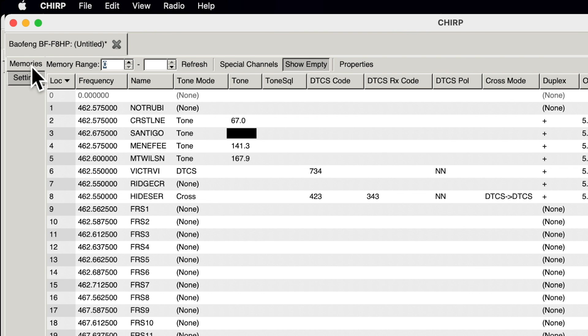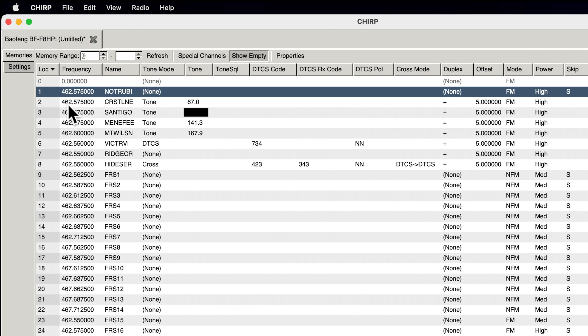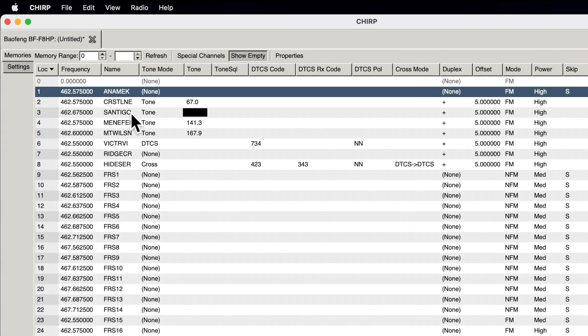Now let's jump back into Memories and go over what all these columns are. The first column is the memory location or channel number stored in the radio — you can assign any frequency to any channel number however you choose. The second column is the frequency. The third column is the name, where you can type in anything you want, though it's limited in characters. Tone mode and several other columns are all for repeaters. You also have Mode, which is almost always FM; power level, set to high or low; and Skip, which determines whether to skip the channel while scanning.